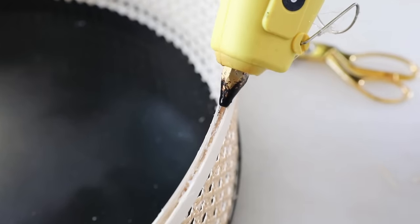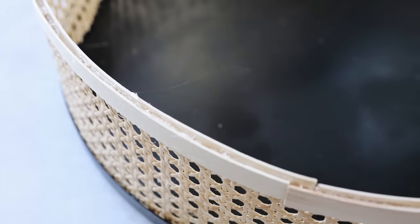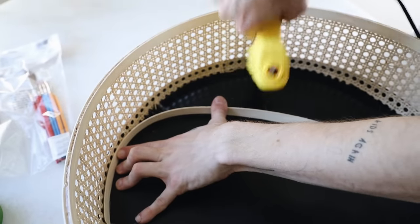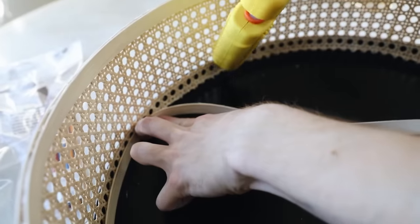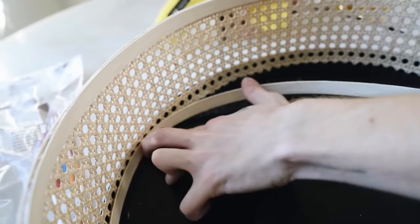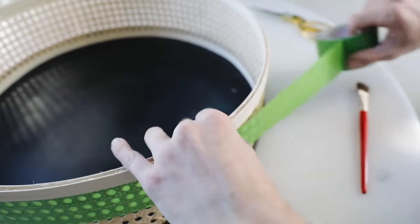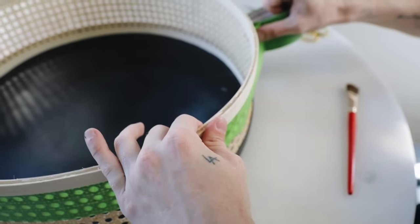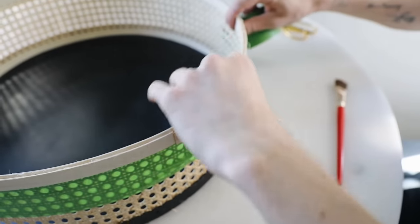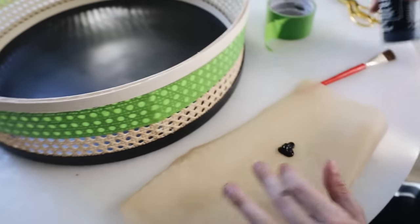I noticed a small gap between the two reed spline sections where the rattan was sitting, so I went back with hot glue and filled it in. I had to go a couple of rounds to fill in any glue that had seeped down, then let it dry. On the interior bottom I also glued on a piece of reed spline to clean up the inside and make it look more professional.